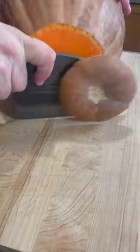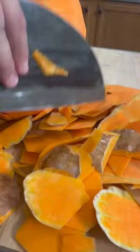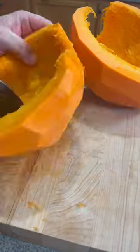I'm going to show you how to make dulces de calabaza my way. Peel the pumpkin, take the seeds off, and cut it in big pieces like this.